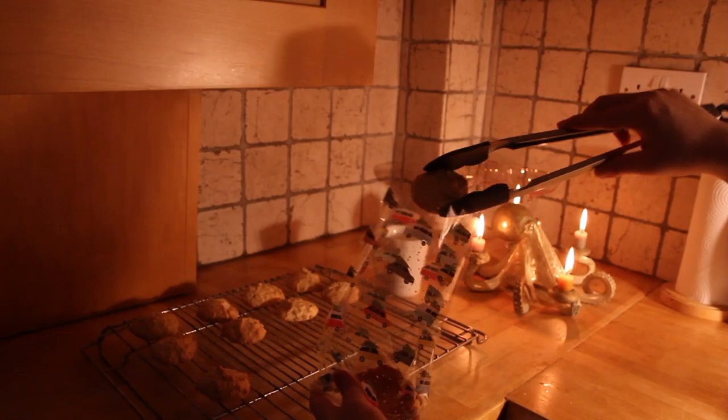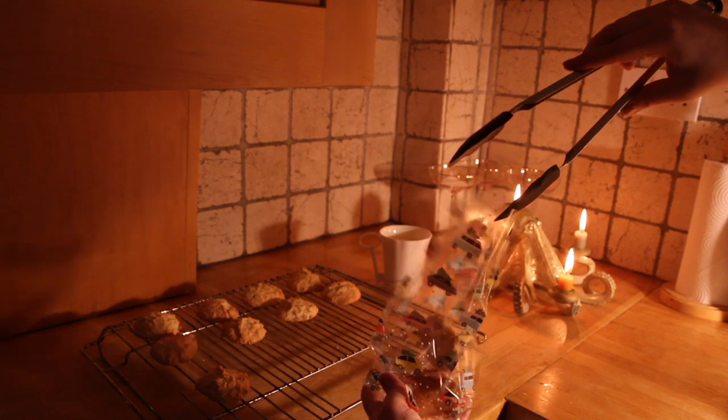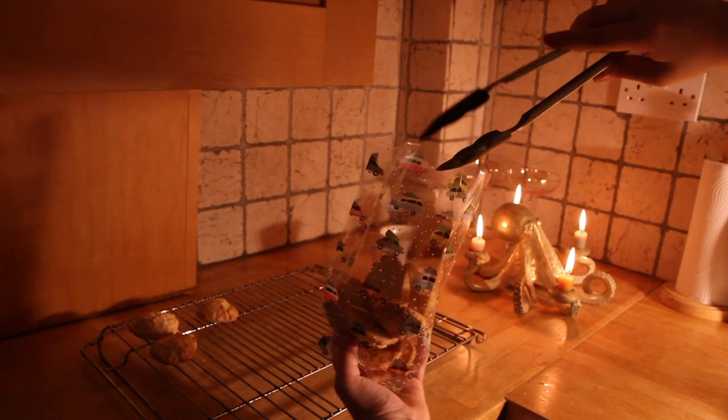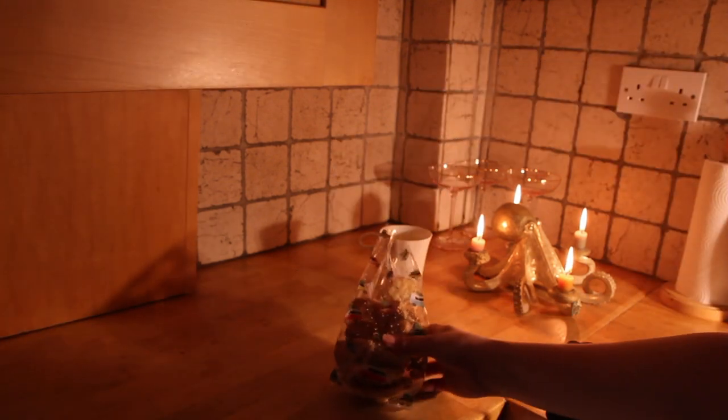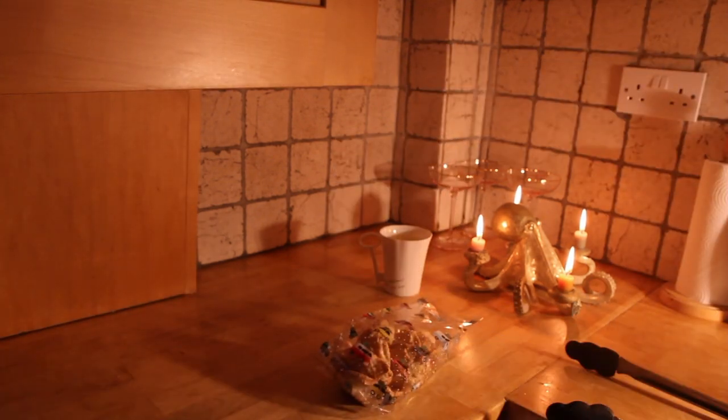So I'm going to enjoy the rest of that, bag some of these up, and then get on with my day. Let me know what you've been baking, if you've been baking anything, or if you'll try these out as well, because they are actually phenomenally easy to make. All right, bye-bye.